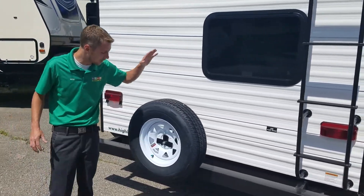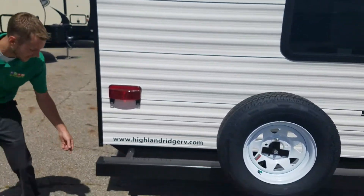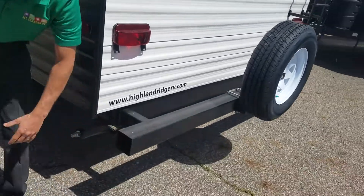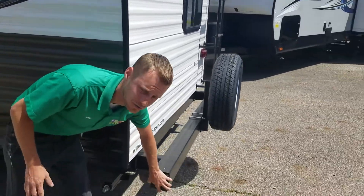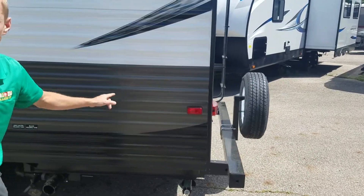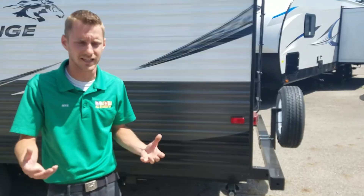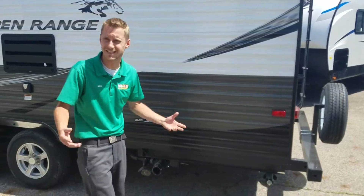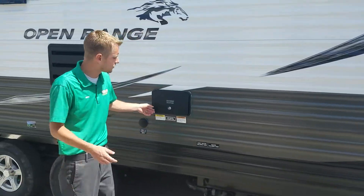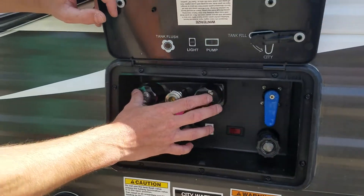Each unit comes with a spare tire as well. It has a bumper with caps — in those caps you can store your stinky slinky or sewer hose. You'll have manual jacks on each of the four corners; the easiest way to put those up and down is to use a cordless drill to zap them up and down. Here's the docking station I mentioned before, for your outside shower.